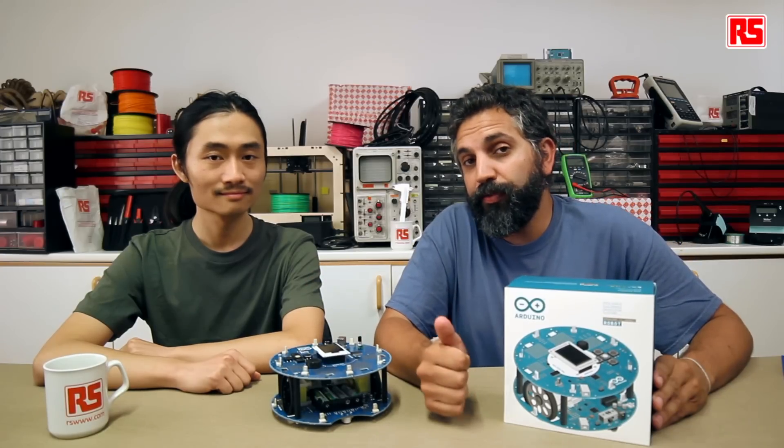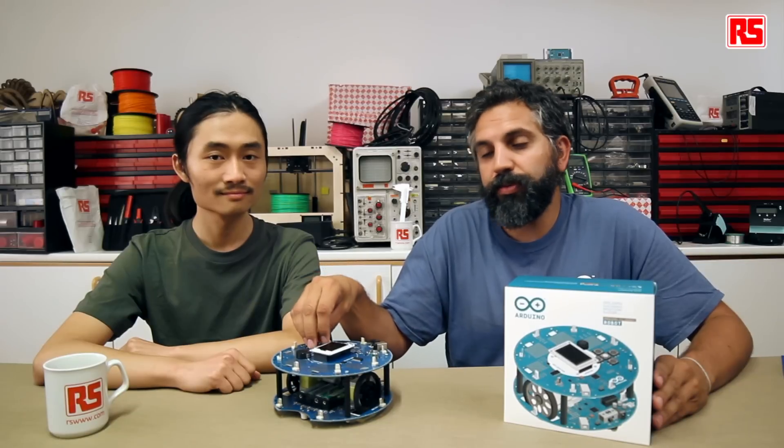Today we're going to see how to: first, calibrate the robot to make it go in a perfect straight line; second, make a program that will help you program movements on the robot directly from the keyboard on it; and third, check how to control the robot from an infrared remote control.